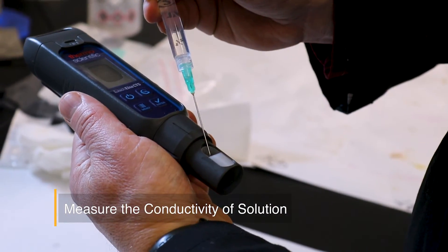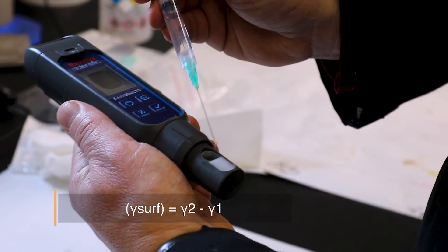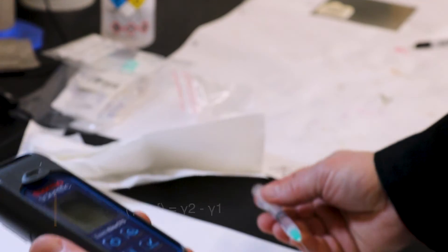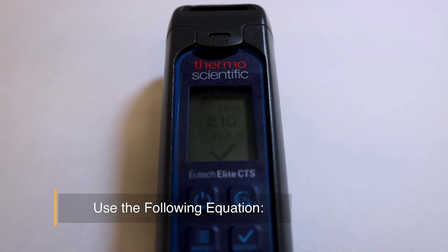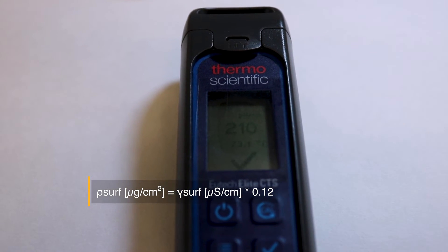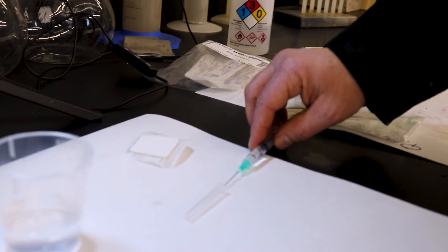The surface conductivity is calculated by subtracting the conductivity of the distilled water from the conductivity of the extracted solution. The equivalent surface salt concentration is calculated by multiplying the surface conductivity by 0.12. Consult the ISO standard if you have results in different units or used a different size Bresli patch or syringe volume.